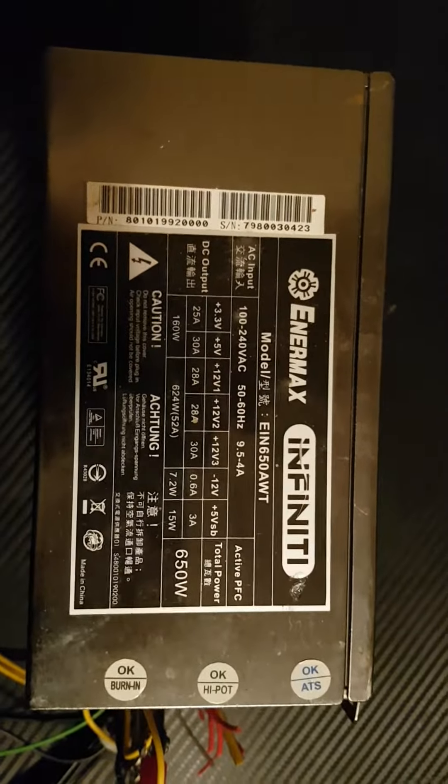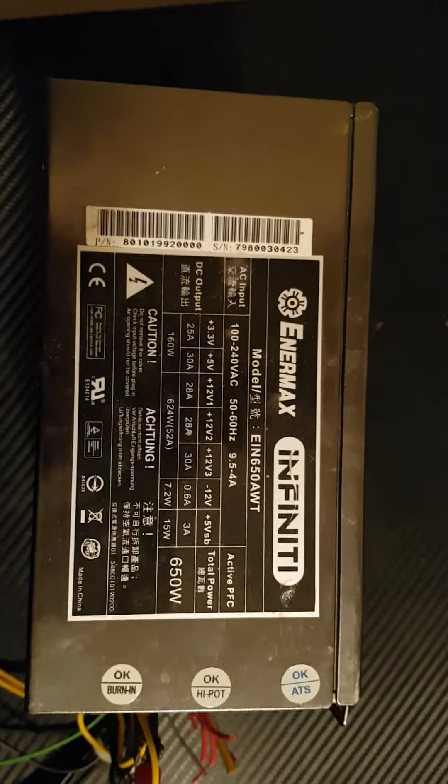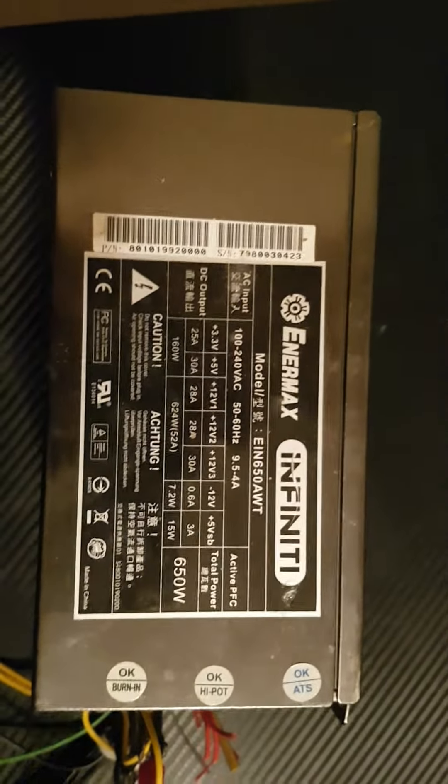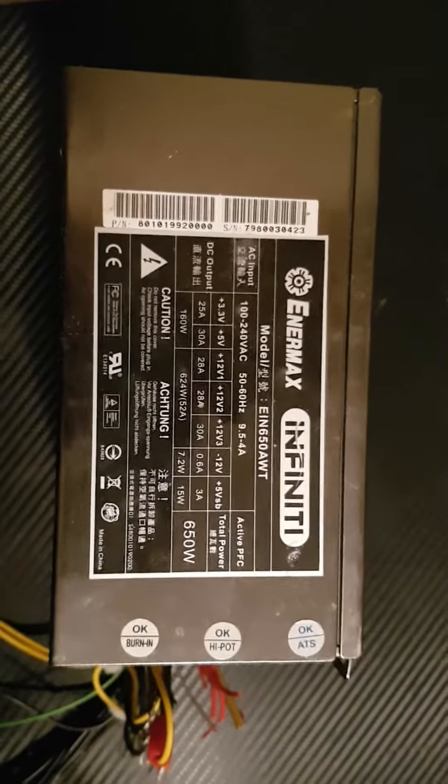This is Robert from Cast Iron Canada. I've had numerous people ask me to explain how to use a computer power supply for electrolysis. Electrolysis is very simple — it's simply a 12-volt power supply with ground and amperage.